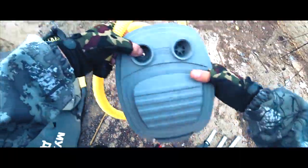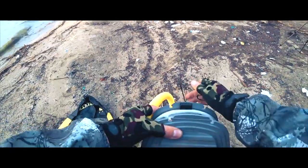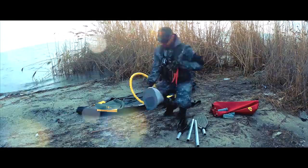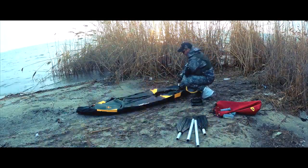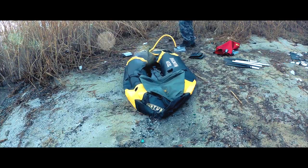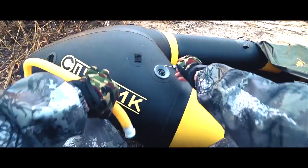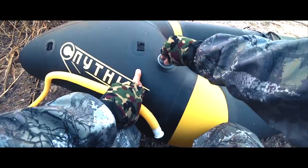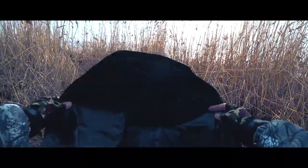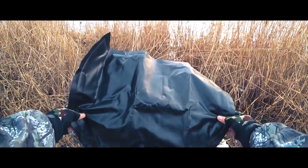Возьмем наш насос. Сзади идет фиксатор — сейчас снимем, освободим ход. Процесс занял не более пяти минут, если честно. В комплекте данной лодки идет вот такая подушка — она же сидушка. Давайте накачаем ее и продолжим.